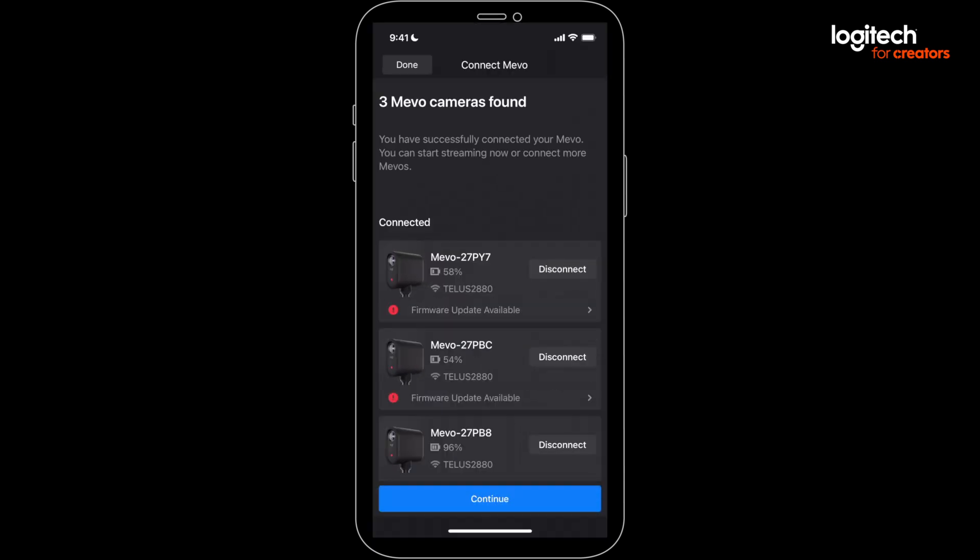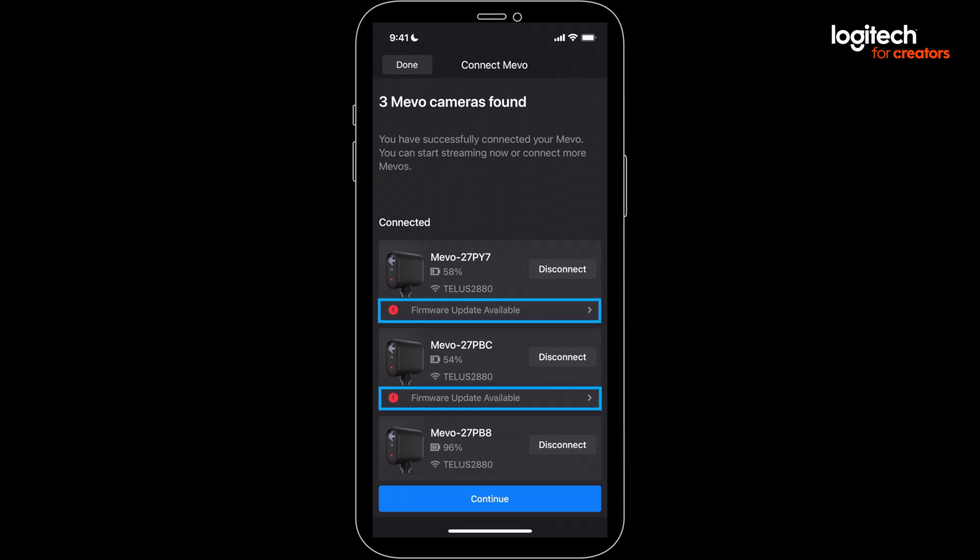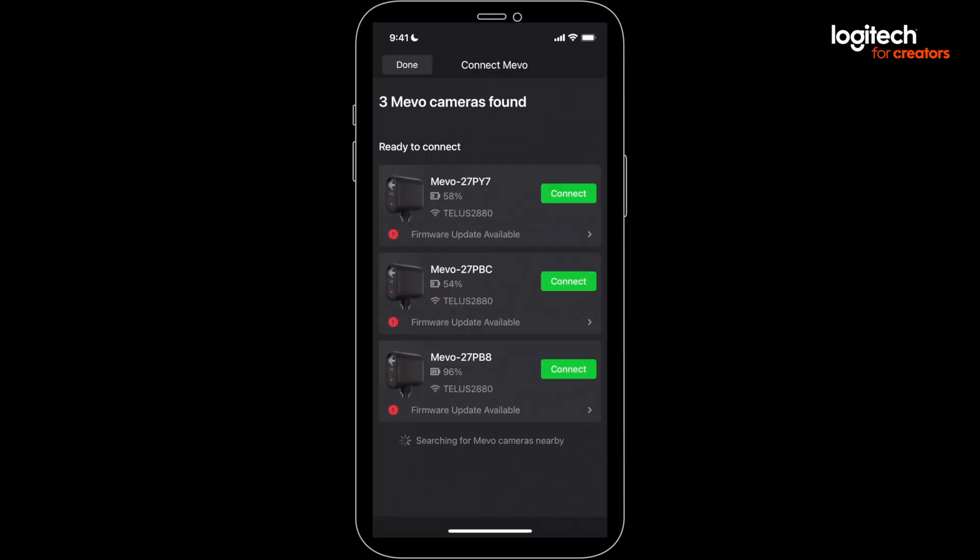You may see a firmware update button. If you do, let's take care of that right off the bat. To make it faster, you can click the arrow and choose to update all your Mevos in one fell swoop.